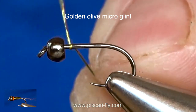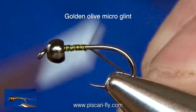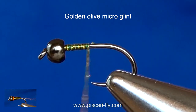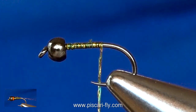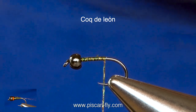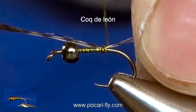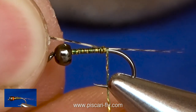Quite simple. Going to start off with my micro glint there, tie it on, and just bring it down. For the tail I am going to take some coq de leon and add them in there just at the back of that. Just adjust them there to your desired length.